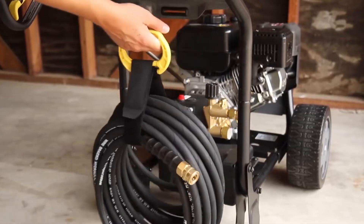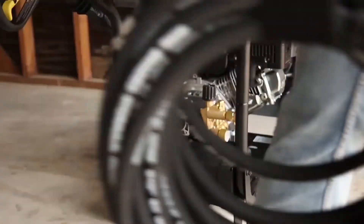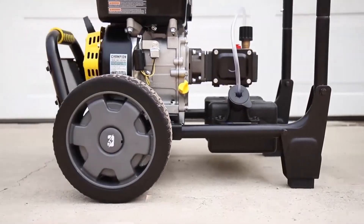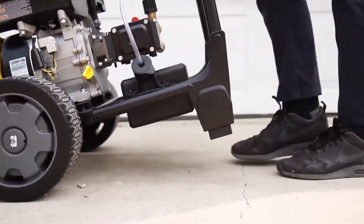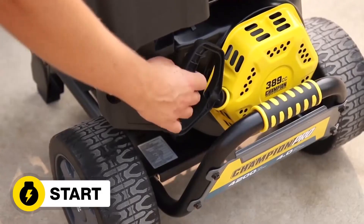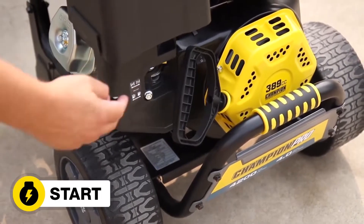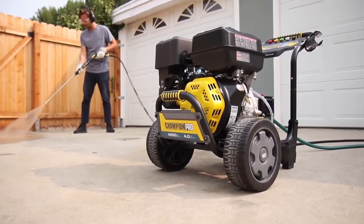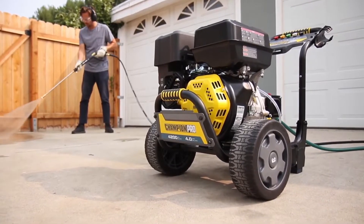It has a low profile and compact design, making it easy to store the hose, gun, wand, and nozzles on board. The pressure washer has a wheelbarrow style design and 10-inch tires for easy maneuverability. Overall, the Champion 4200 pressure washer is a powerful and professional cleaning tool that can handle a variety of outdoor cleaning tasks. It has many features and benefits that make it a worthwhile investment.